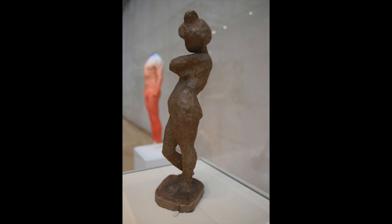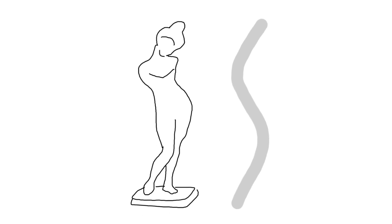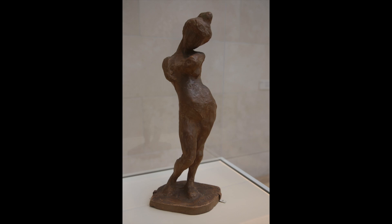With this sculpture here, her body forms an unbroken S-shaped curve. The figure's arms are one with her torso, and the lack of facial features and details allow us to simply focus on the shape of her body.